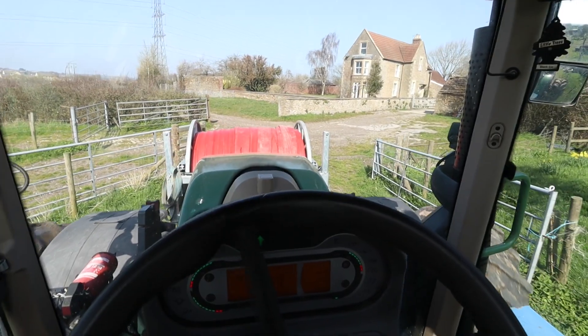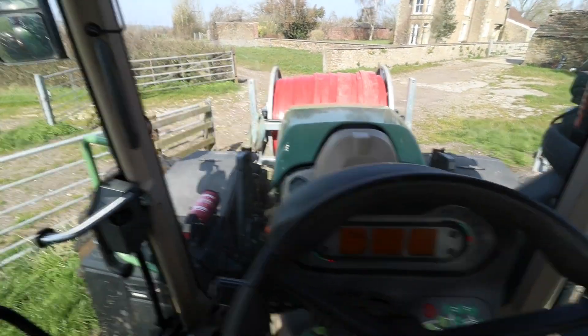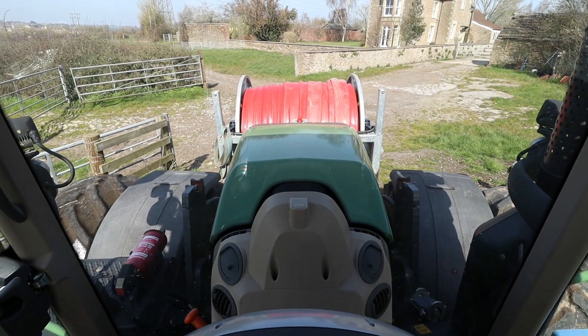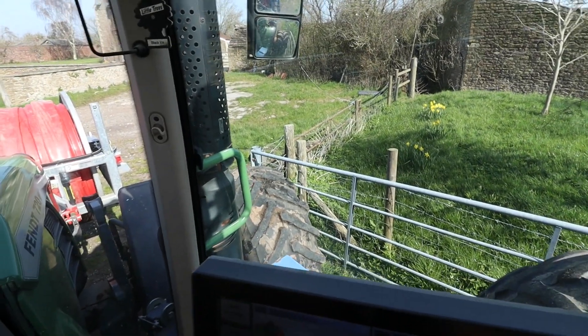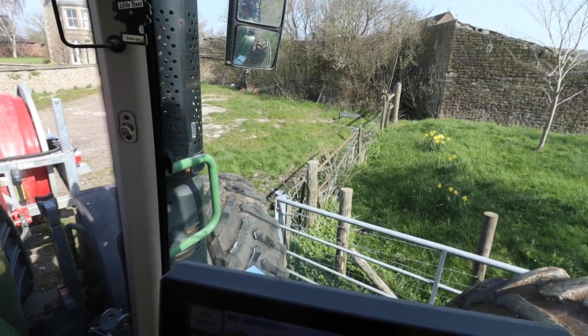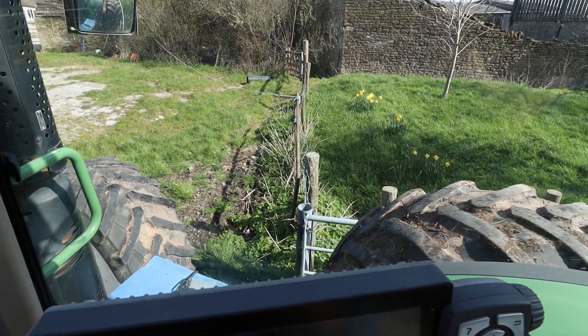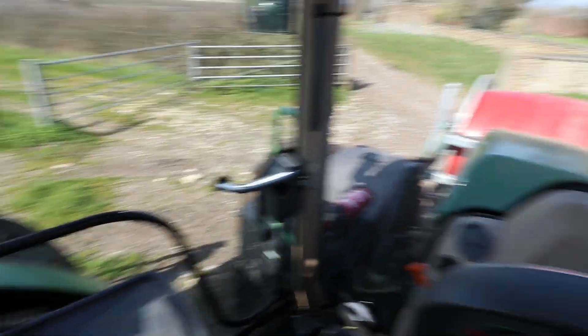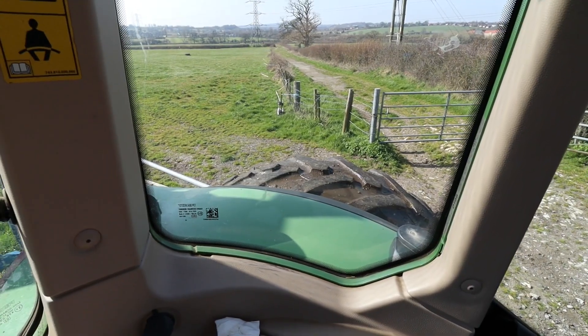We're coming up to our first gateway and you might be able to appreciate how tight this is. This is the view I get — you can see the post over there, and another post there, so I basically want to squeeze this tire as close as I can to this side. We've got about two inches on that side and about the same outside. Now I've got to reverse through that gateway to get into that field, which becomes a lot more interesting.